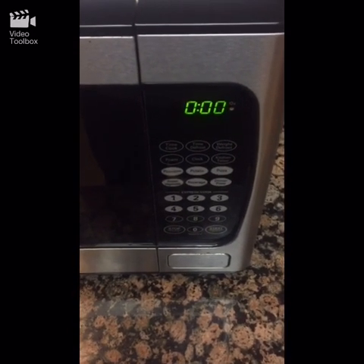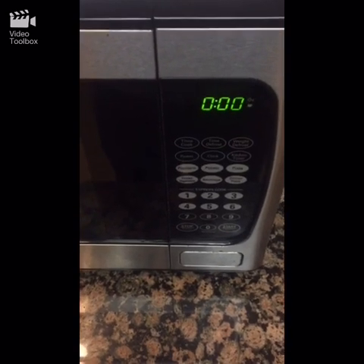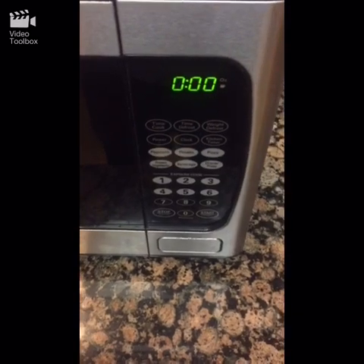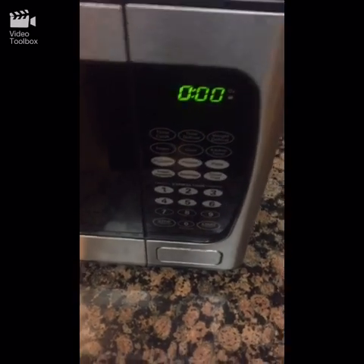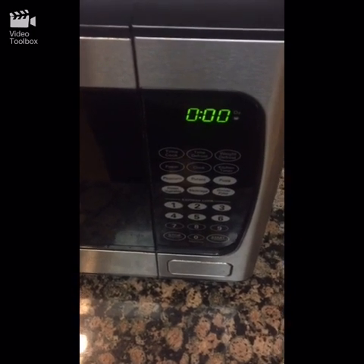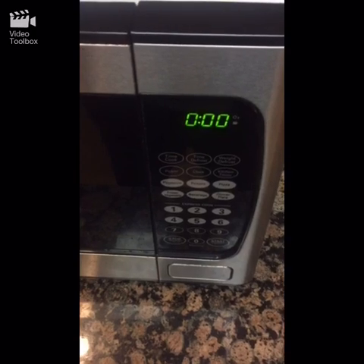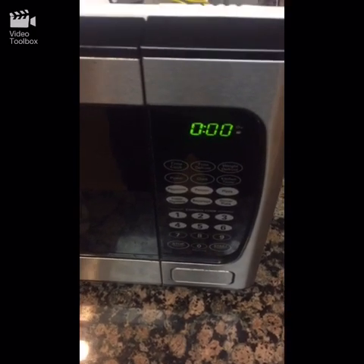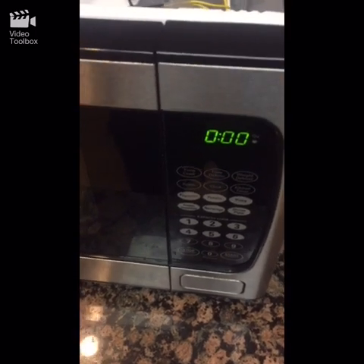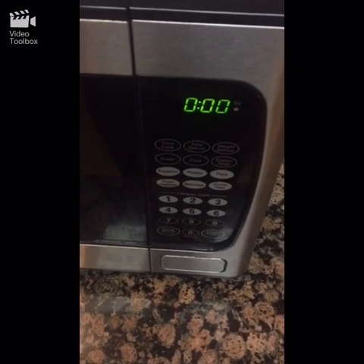Solving the issue with your microwave spinning when you open the door — apparently the top switch's little click part might be getting stuck or worn out, and it's making it seem like it's a closed circuit when you open the door, causing it to run continuously. Hope this helped you out, and thanks for watching.